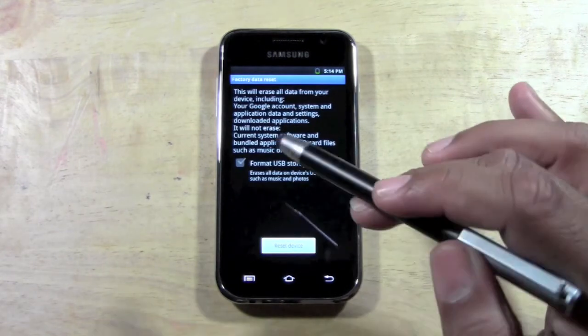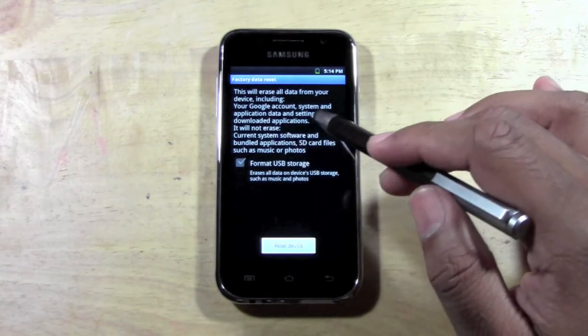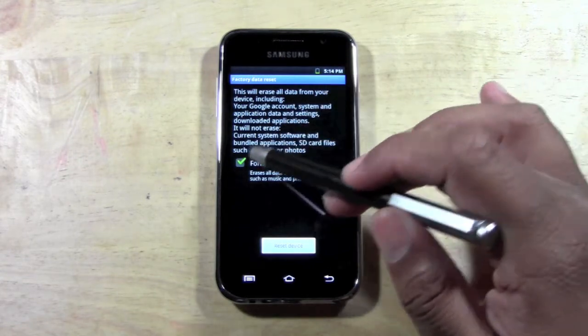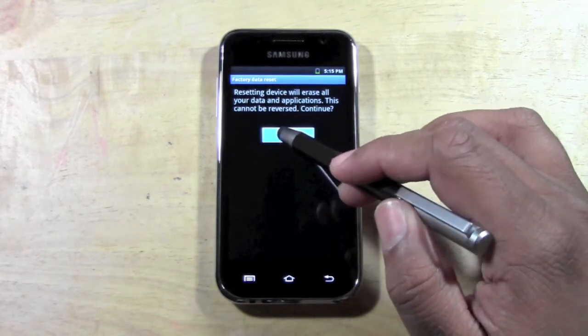Then you want to go to factory data reset and erase all data on device. Click on that and it'll ask you one more time. We don't want to format using a memory card, so just go ahead and hit reset device and then hit delete all.